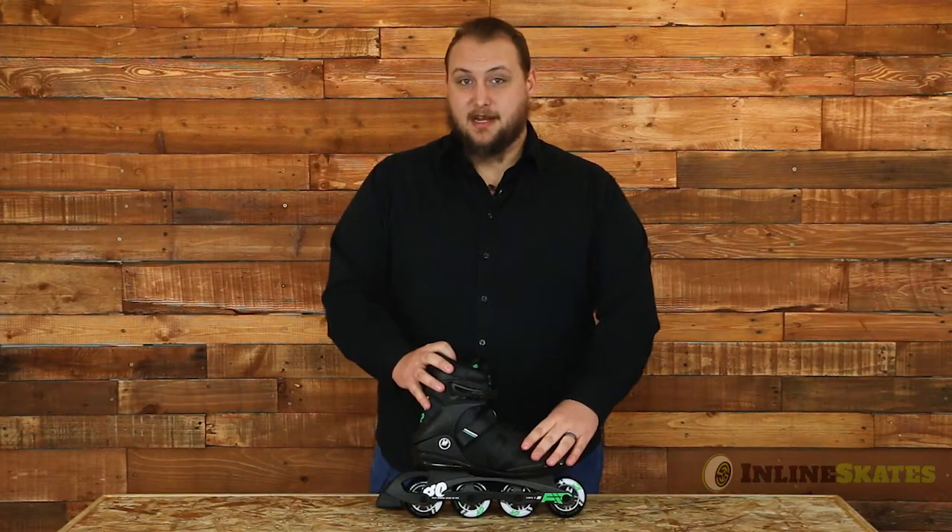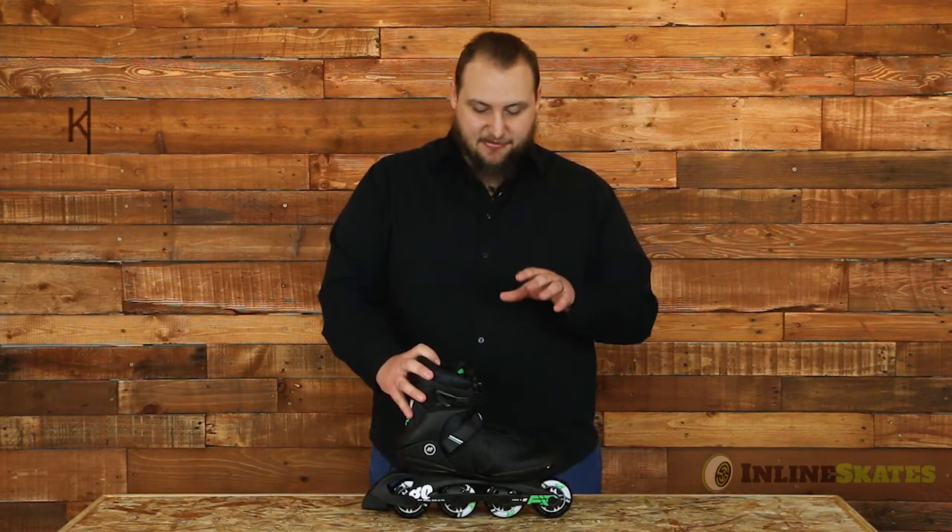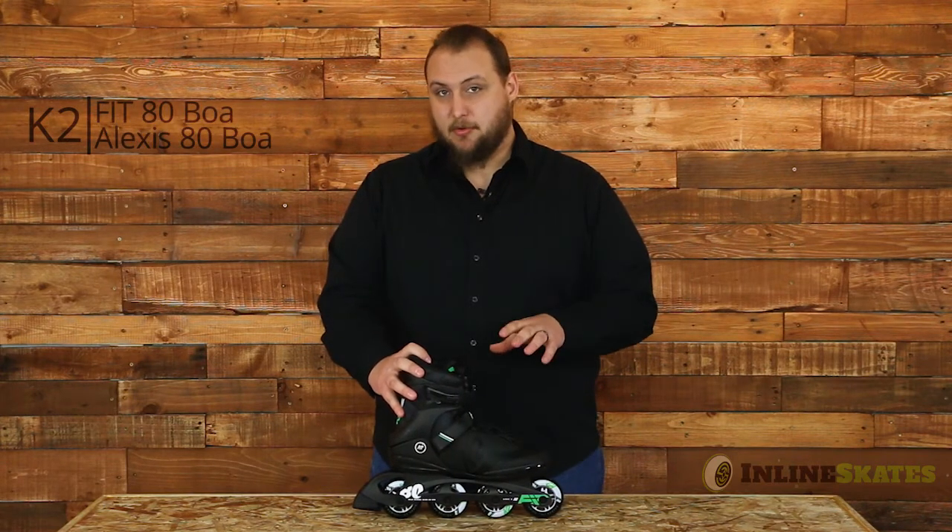What is up guys? My name is Drew and I'm a product specialist with InlineSkates.com. Today I want to take a look at the K2 Fit and the Lexus 80 BOA skates.